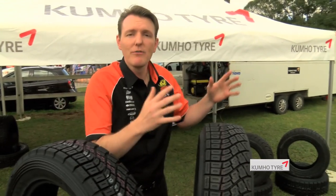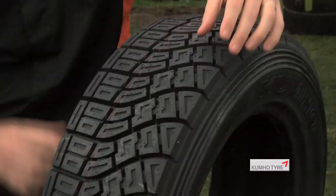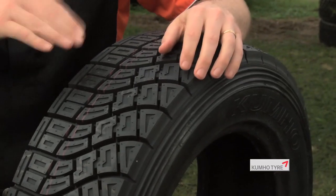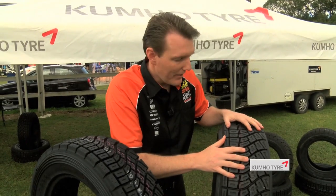On the other hand, if we do a second pass or it's getting very warm, we may use the R900. Even though it's still a medium, you can see we've got bigger, chunkier blocks trying to really take advantage — almost like a circuit where it's hard packed, you can bite down and take the most advantage of that.